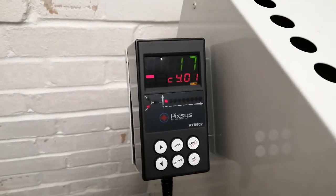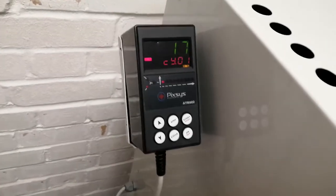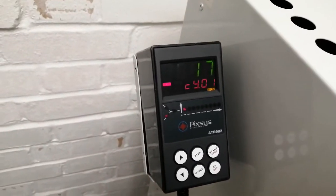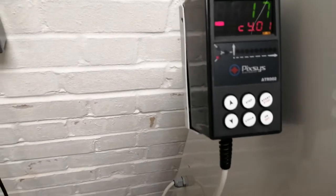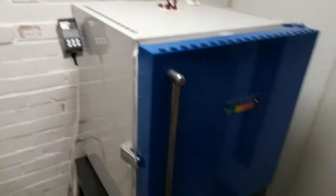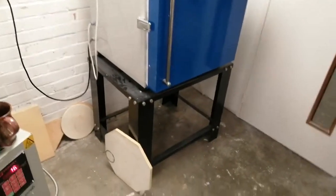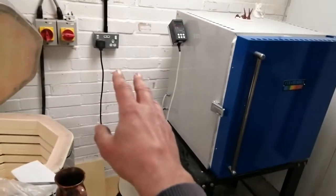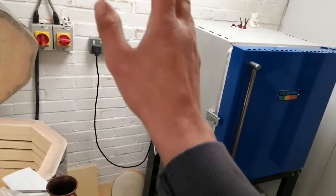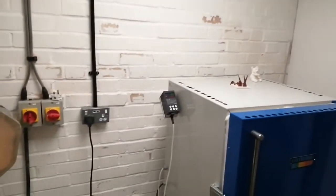That buzzing is the elements inside the kiln chamber vibrating as the power courses through them. We just need to make sure that before we install the kiln, we have it in a non-combustible area — concrete floor, non-combustible walls, fire doors — in a well-ventilated space.